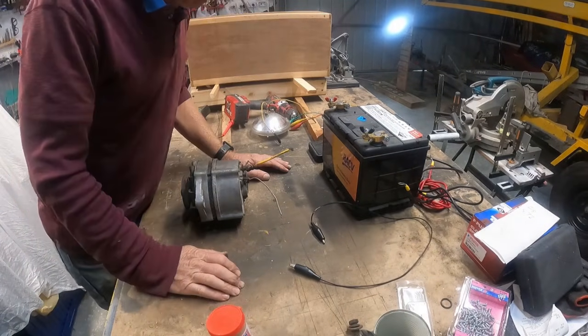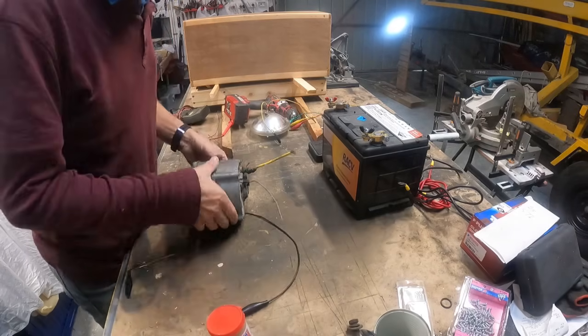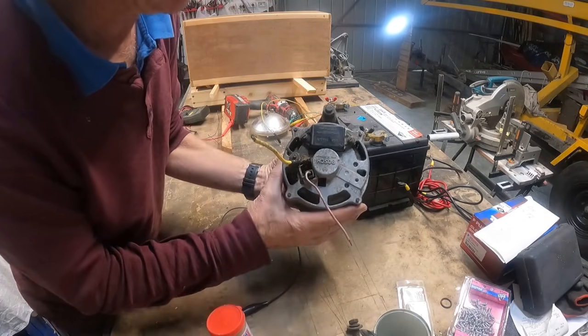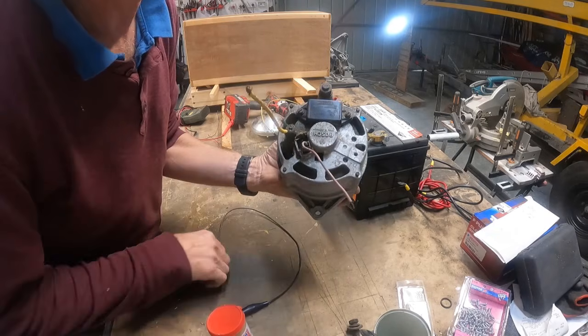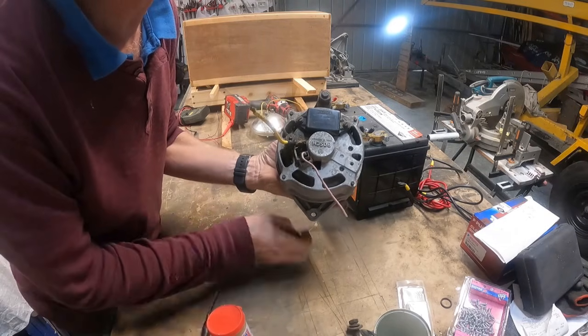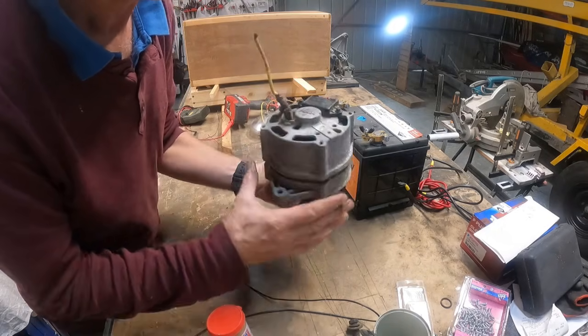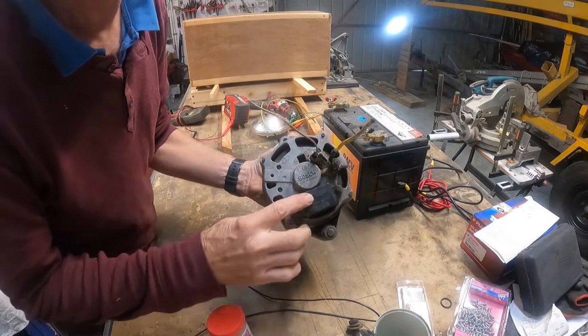Testing alternators. What we have is a Bosch alternator commonly found on the Yanmar 2GM, 3GM, and possibly even the 1GM. It's a fairly simple alternator with a built-in regulator.